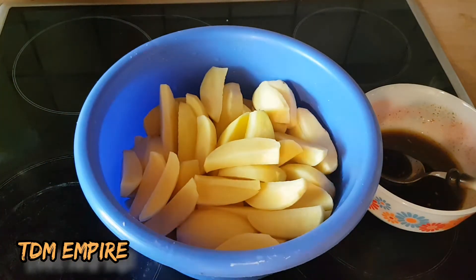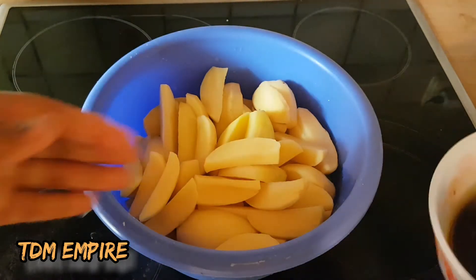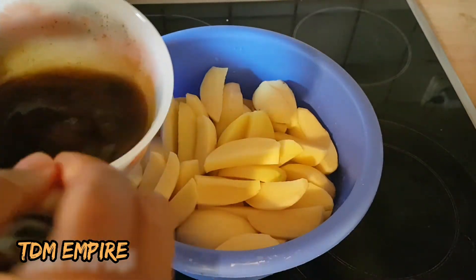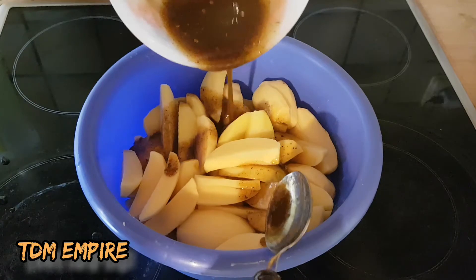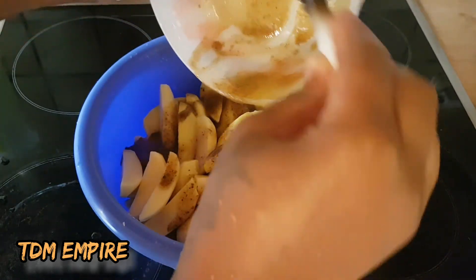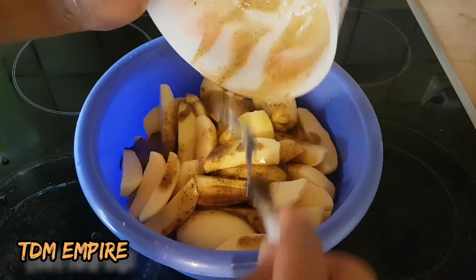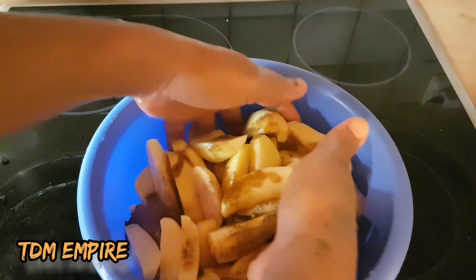I'm going to use my hand to mix this together. So the mixture we have here — add it to the potato. I'm going to have our hands washed and mix it all together.